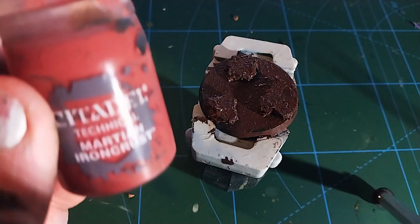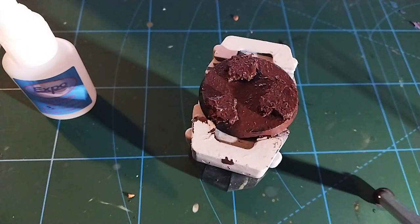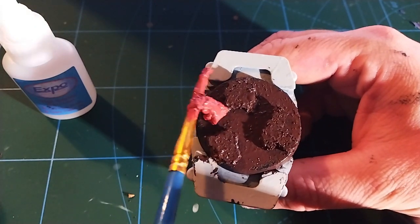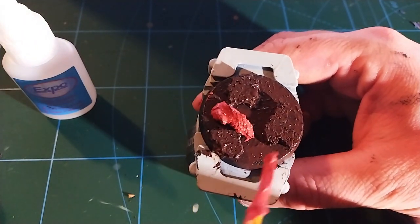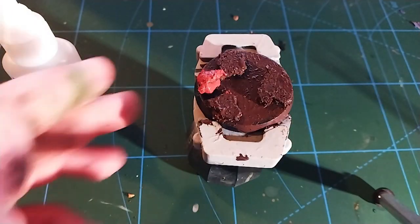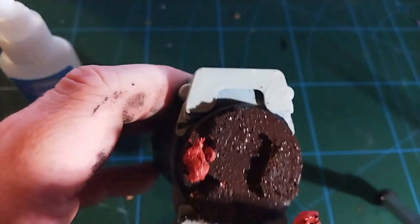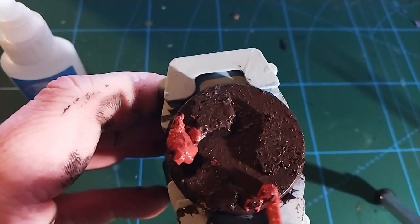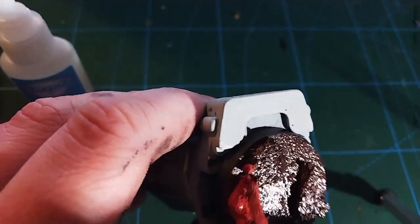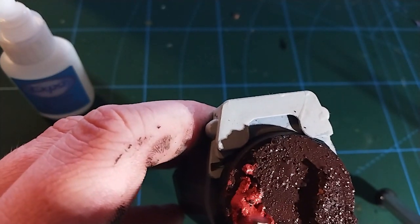Once that's done I've got some Martian Iron Crust which is a similar texture but this is much thicker — it's almost a bit putty-ish — and what that allows you to do is just build up another raised area. There are kind of two ways you can do this. I have done some bases where I've only used the Iron Crust and some where I've used a combination of the cork and the Iron Crust. But a pot of Iron Crust is quite expensive compared to the cork — you get loads and loads of cork — so I try and use the Iron Crust more sparingly if I can.